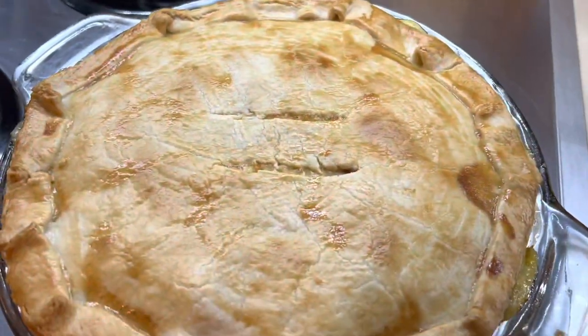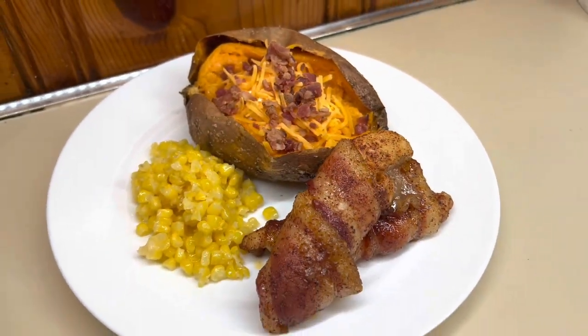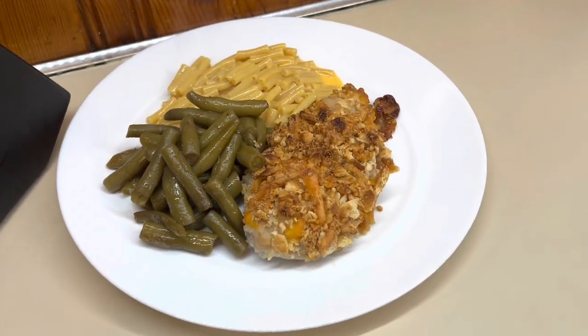I really hope you guys enjoyed today's video. I hope it gave you some new meal inspiration or some ideas that you may have forgot about. Let me know in the comments down below what your family favorite chicken dishes are, and I will see you guys in the next one. Bye guys!